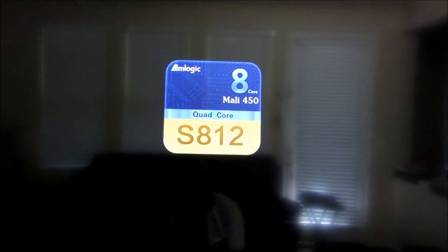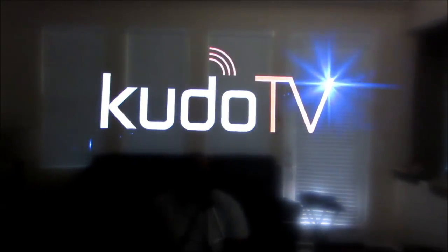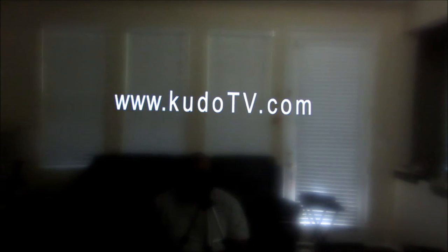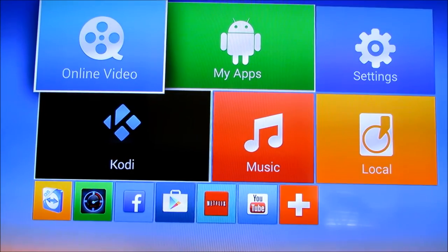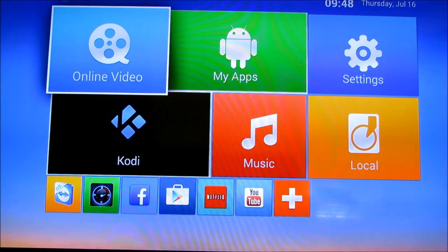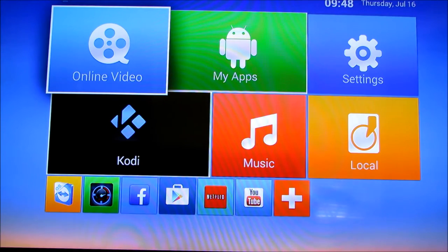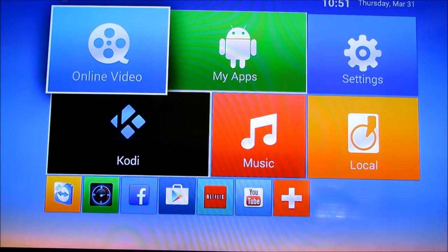Alright, here we go — we're at the boot-up screen. It only takes just a couple of seconds to come up to the home screen. This box has its pluses and minuses. Here's the startup screen — it's pretty standard as far as Android TV boxes go. If you're not familiar with Android TV, this is one of the typical home screens you'll see.